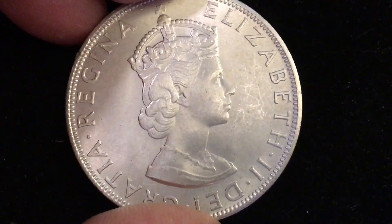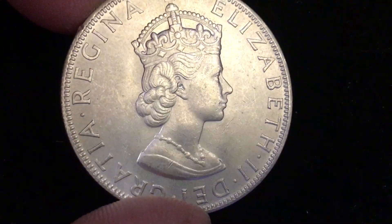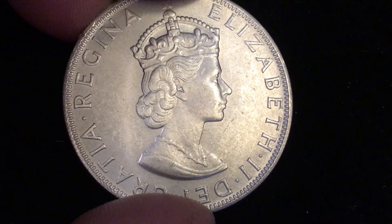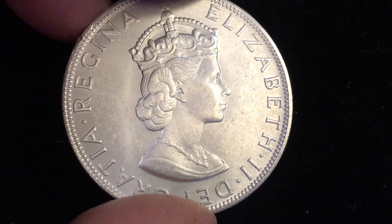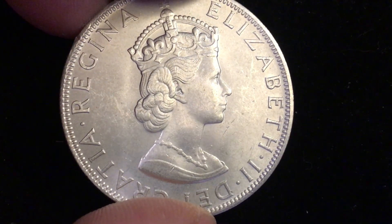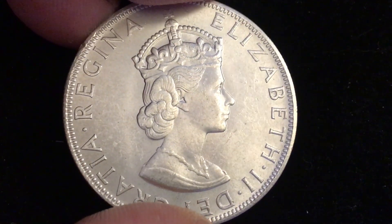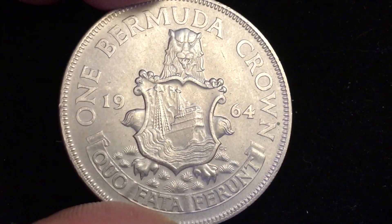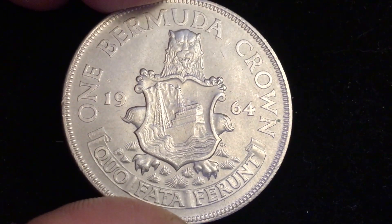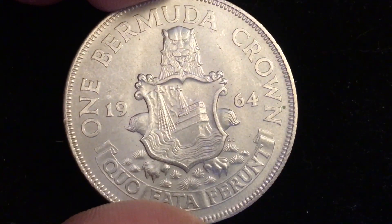So what is it and what's it worth? It's a 50% silver coin, and in silver value alone — because this coin is heavy — it weighs 22.62 grams, is 36 millimeters in diameter, and is 50% silver, so it's worth almost ten dollars in silver value alone. It is a one crown coin — one crown equals five shillings, essentially a quarter pound sterling.